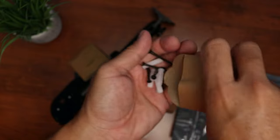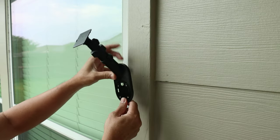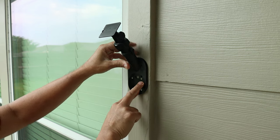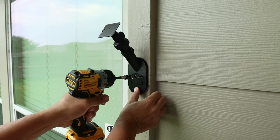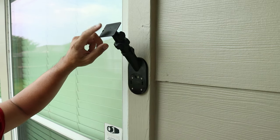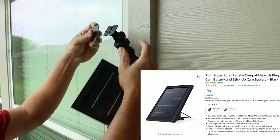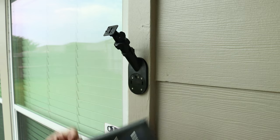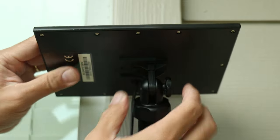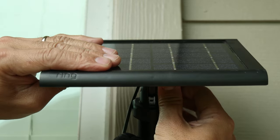We have some small machine screws and the mounting screws and plastic anchors. Time to install this. Place it in an area where the panel will be getting at least a couple of hours of direct sunlight. Screw in the mount using the four included screws. I have the regular Ring solar panel - this bigger adapter is for their bigger super panel, but you can remove this part to expose the smaller adapter. Now I can easily slide in my Ring solar panel and it will click in place. Adjust the position and tighten the screw to lock it in.